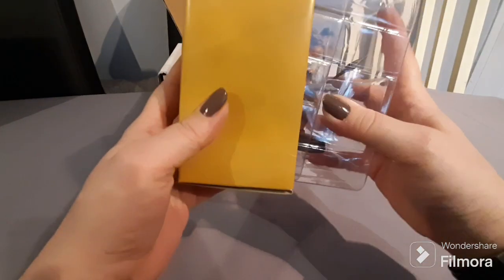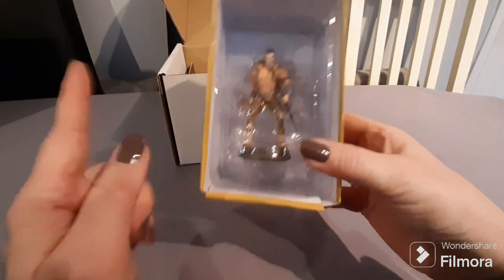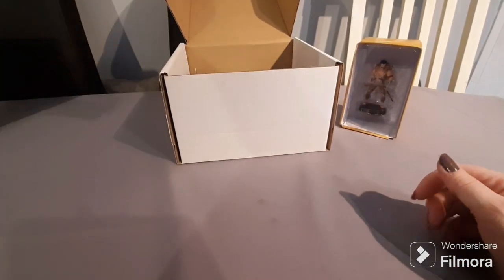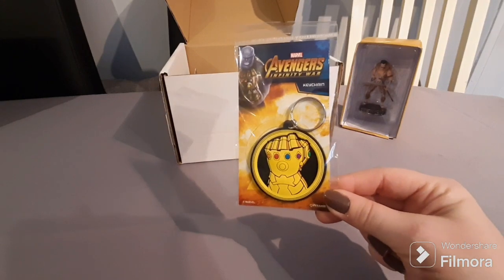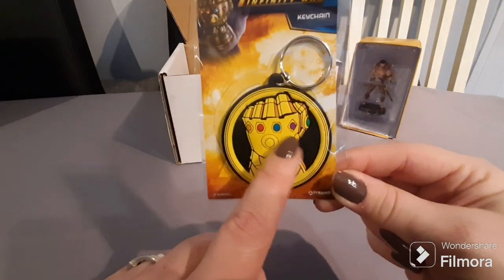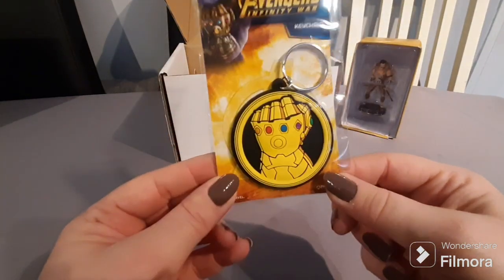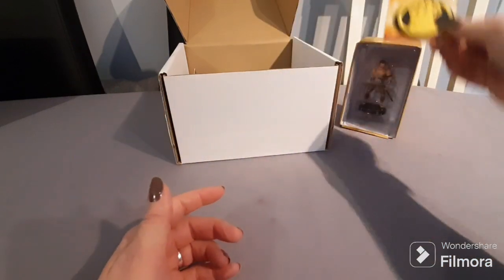This is one of the first Eaglemoss figurines I've got that I actually like, so I'm really happy with that. I'd put this at about four pounds. We've also got the usual keychain — this one is Marvel's Avengers Infinity War, specifically Thanos's gauntlet with all the Infinity Stones. It's a really cute keychain; I'd say it's worth about three pounds.